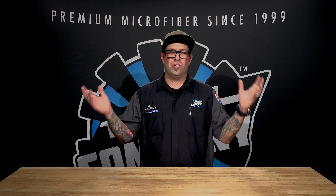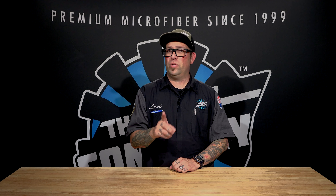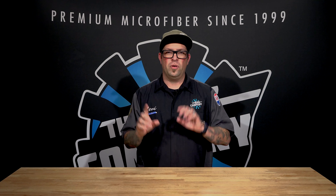Waterless wash is really for those cars that are already corrected — perhaps they're going to a show, or maybe you parked overnight at the car show and a storm came in and it's kind of dusty and dirty. Now a rinseless wash is a product that you dilute and add to water — the difference is you don't need to rinse it off the surface, so they're two separate things.